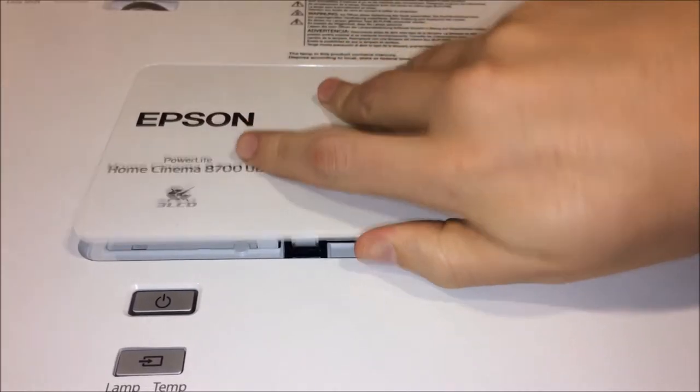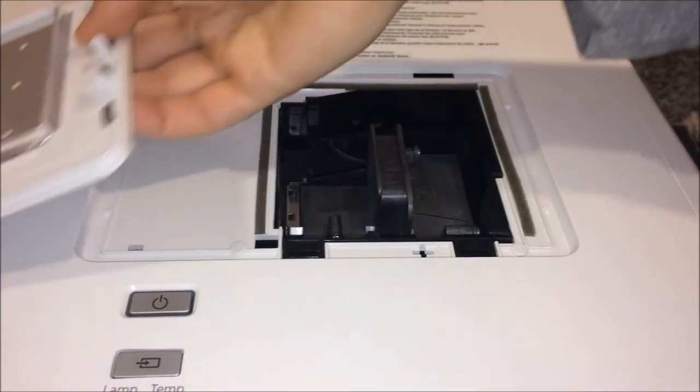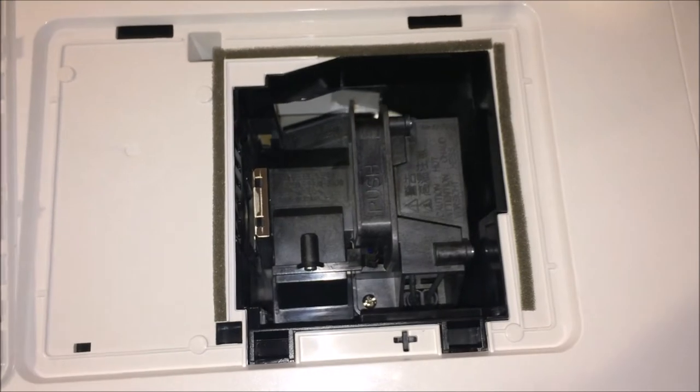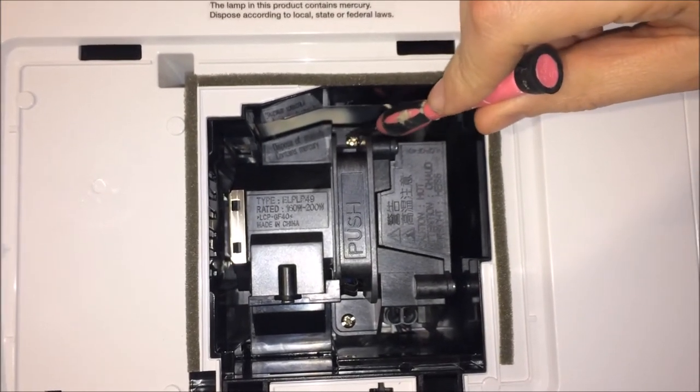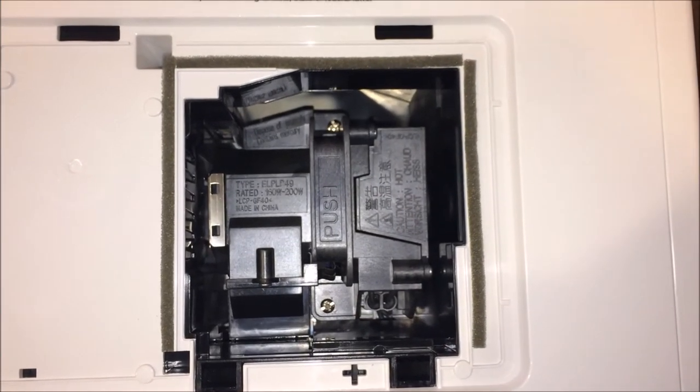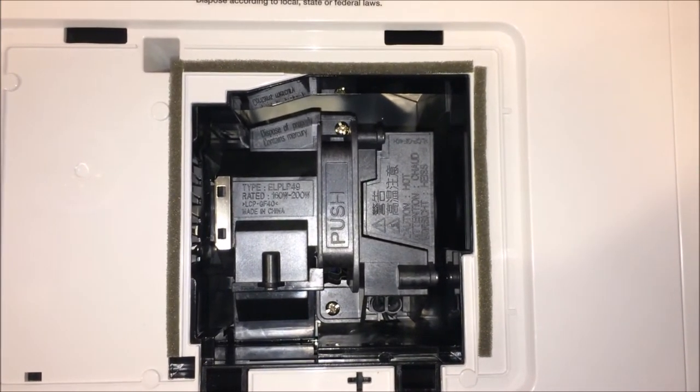Once we have this cover removed, we'll slide it out of the way. There are two screws holding the lamp in place — one right here and one over here. We're going to go ahead and unscrew those, but please note that they don't come all the way out.